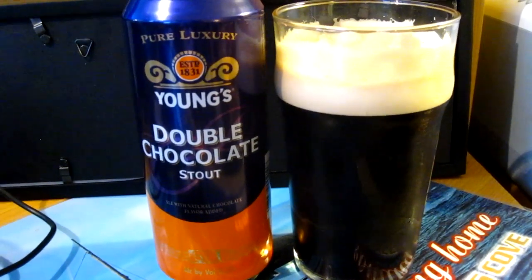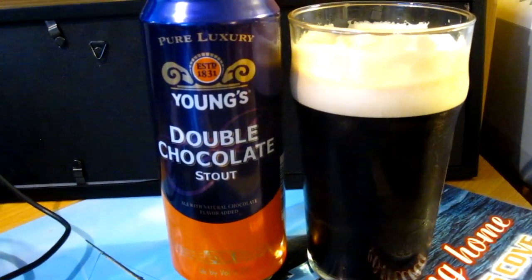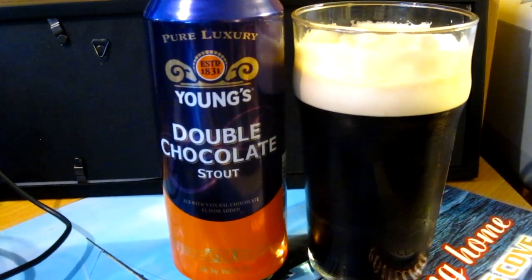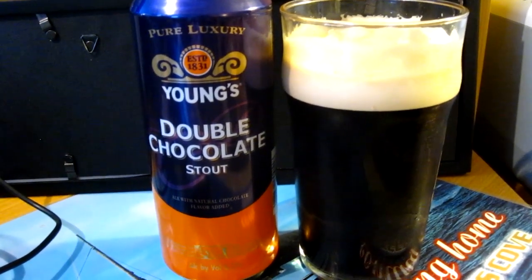Hello guys, Dennis O'Dea here, drinking my second can of Young's Double Chocolate Stout. I'm going to do a brief review for you, even though I already reviewed this beer almost two years ago.